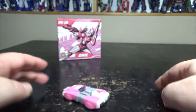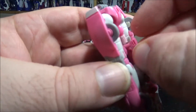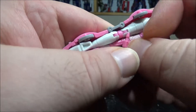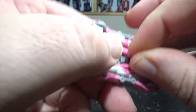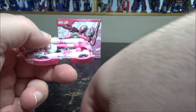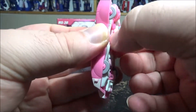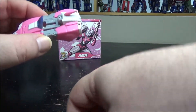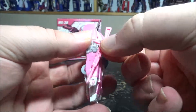You straighten the fins up in robot mode and push them back down for vehicle mode. It rolls well, and we have a peg in the middle where you can peg in the pistol — though with my big clumsy fingers it's a tight fit. We don't have any storage for the bigger rifle, which is disappointing — would have been nice somewhere on the side.